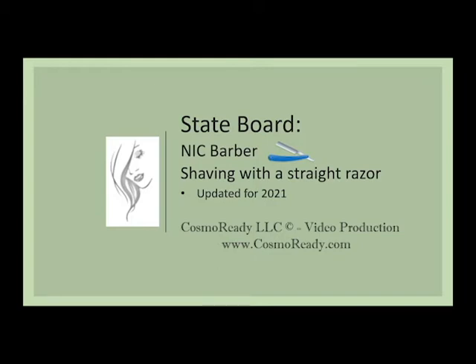State Board NIC Barber Shaving with a Straight Razor is a Cosmo Ready video production.